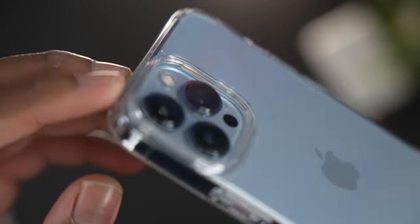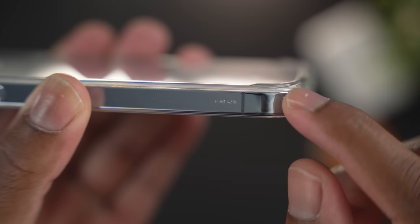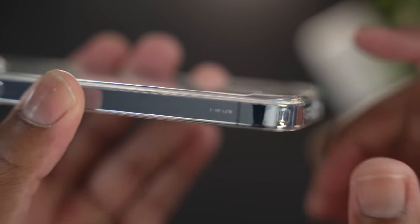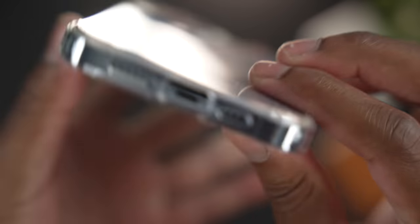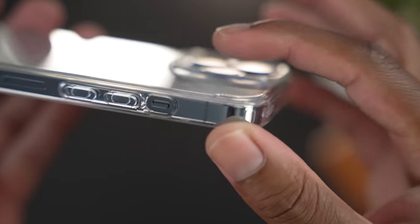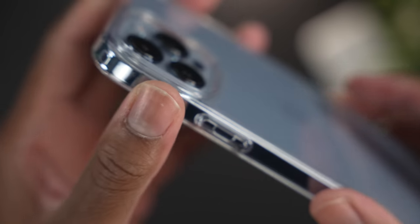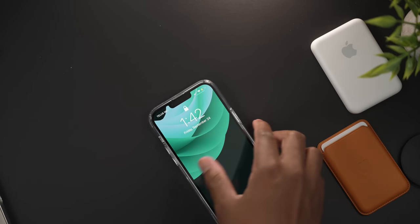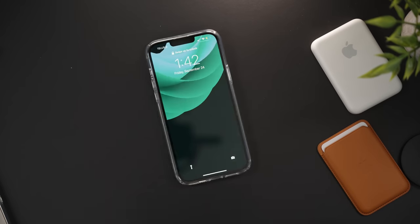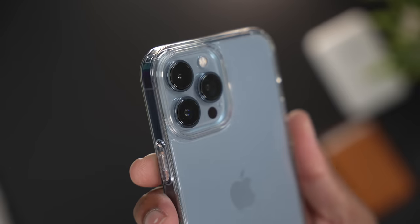Another thing that makes the case grippy is that Spigen added four elevated feet around the four corners of the device. You can see those raised feet clearly, and they allow the case to stay put when placed face down. That's another reason the phone doesn't slide around, which is really important — you don't want your phone gliding around like it's on ice.